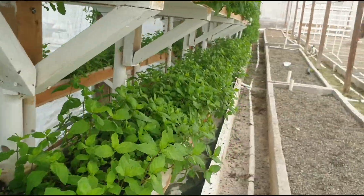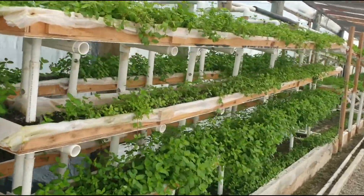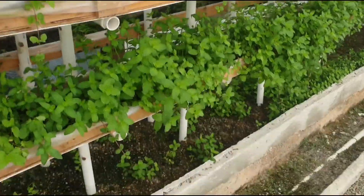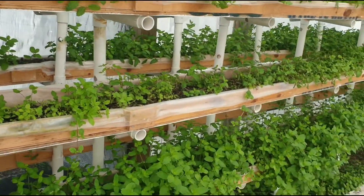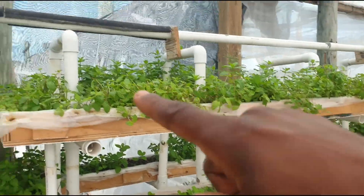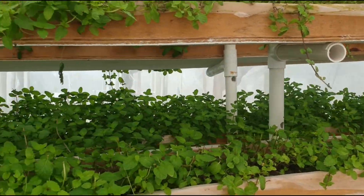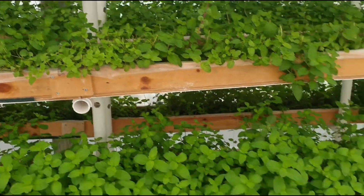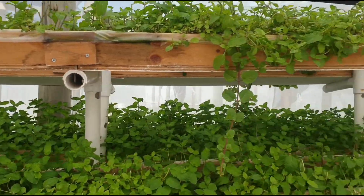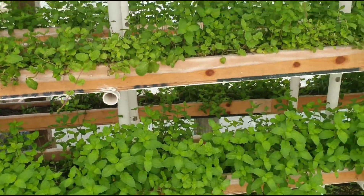Yesterday I had the privilege of watching Francois, one of the laborers here, harvesting from the top canal and the middle one. I asked him how many bags he gets from one canal, and he told me he got 25 bags from one canal. So how much do you get from one vertical system which holds six canals? Using a 25-bag average per canal, he gets 150 bags of mint per vertical system.